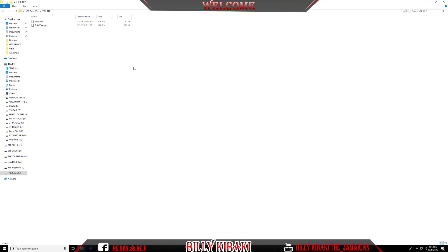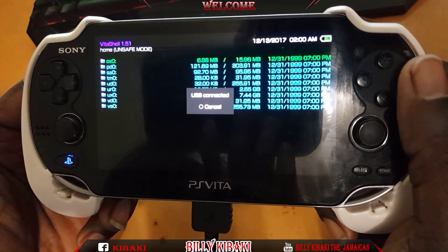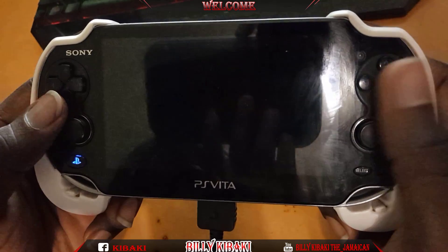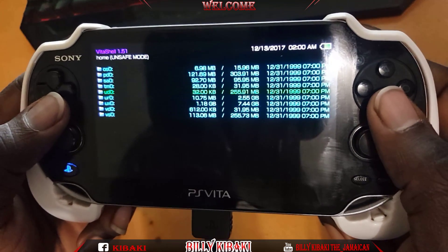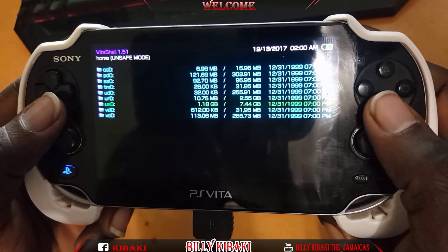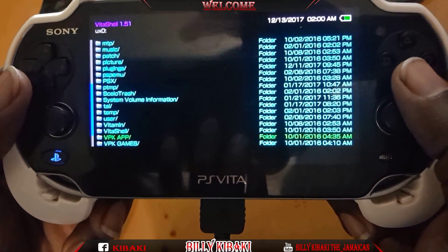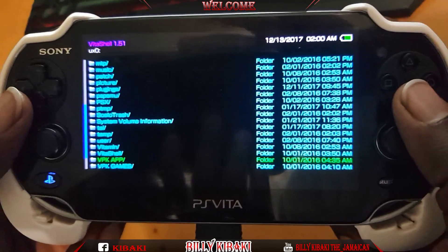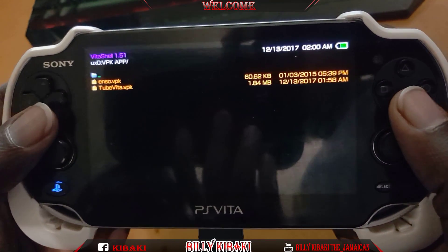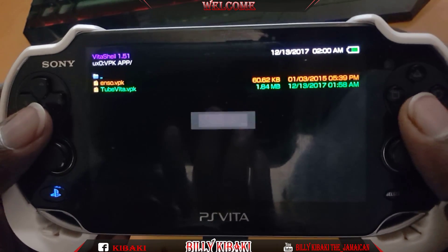Now, let's head over to the Vita and install this application and get it running. We're going to disconnect from the USB, then go ahead and find that file we just copied over. I'm going to my UXO folder, scrolling all the way down to VPK apps — that's where I placed it. Let's enter that folder, and there's the file: TubeVita. Scroll down, then press X to install it.